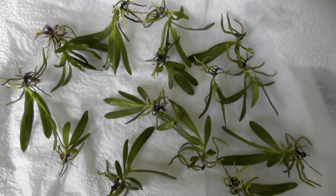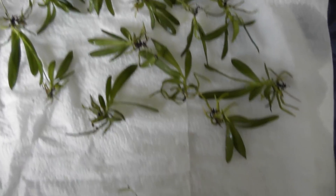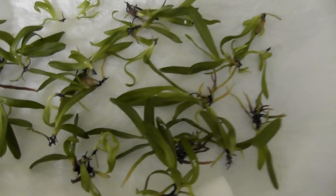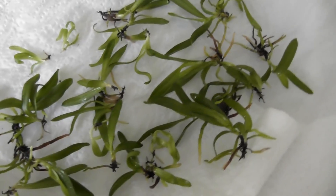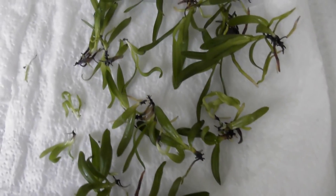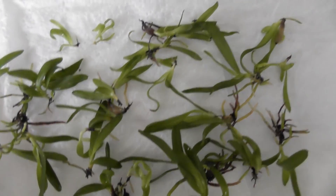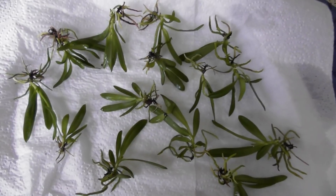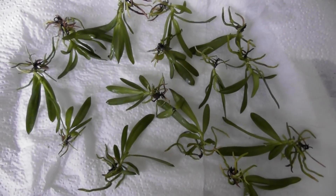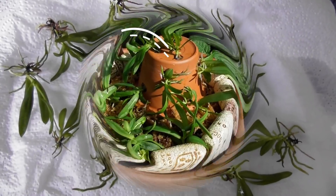Окончательную посадку я вам как-нибудь потом покажу — уже не буду снимать на камеру, как вот этих сажаю в стаканчики. Они будут посажены в мох, новозеландский мох, и в маленькие одноразовые стаканчики. В общем-то всё то же самое, как и делала в прошлый раз. Вот такая вот куча Haraella-ок. Вместе с вами мы разбили вторую мою фласку. Всем пока, и до встречи на моём канале!